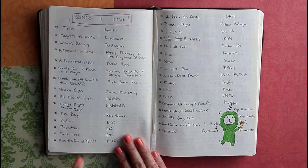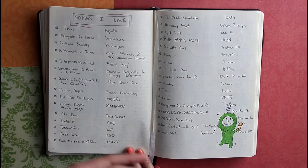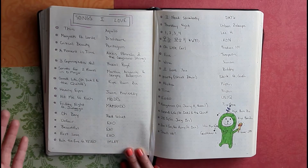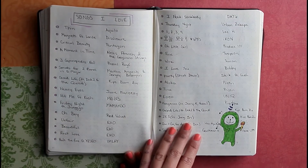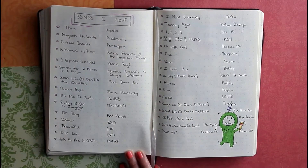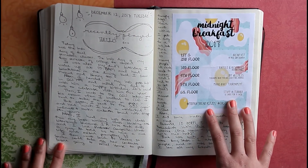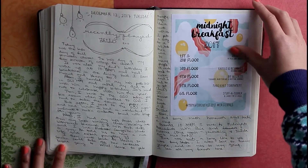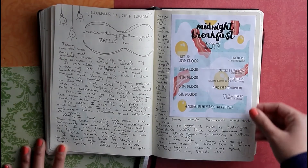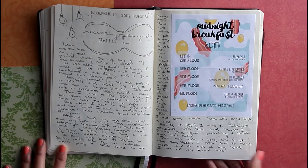Here's a Panda Express chopstick wrapper. I have a list of songs I love — even though I have Apple Music, I don't have enough storage to save all the songs I really like, so I keep them in my journal to look back on. There's 'Little Girl' by Produce 101. This is the midnight breakfast my university does for first years as a de-stressor before finals — I went with my friends, it was great.